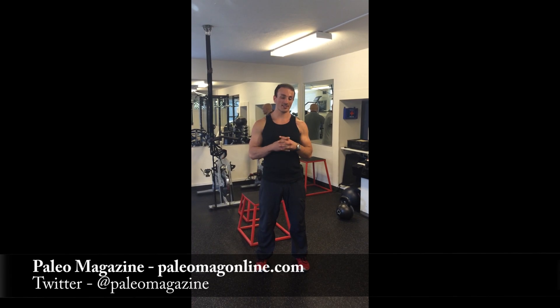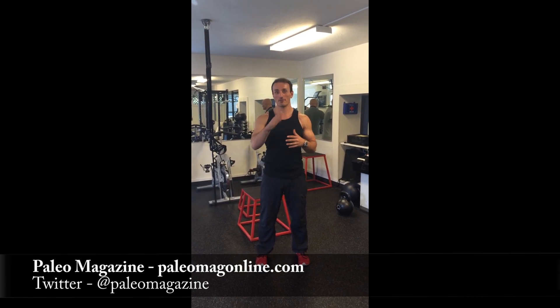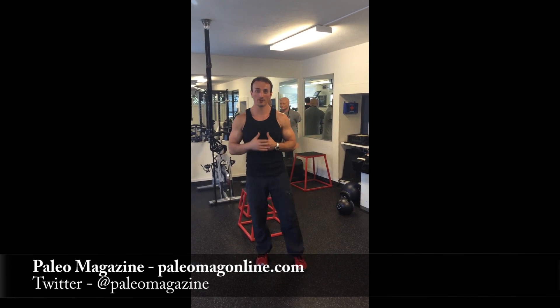Greetings, Paleo Magazine. This is Leo with an instructional video to accompany my article in the June-July 2014 issue on posture. So if you haven't read the issue, go read it and come back and watch this video for a little more detailed instruction on how to stand.